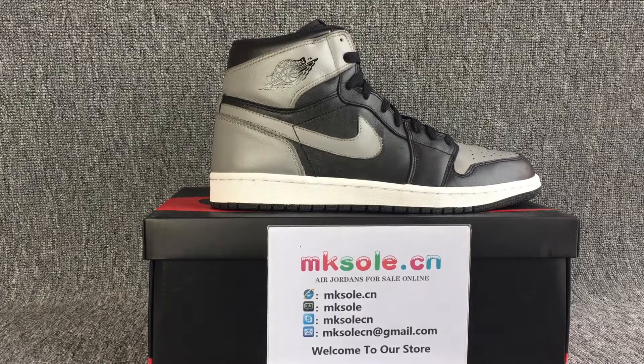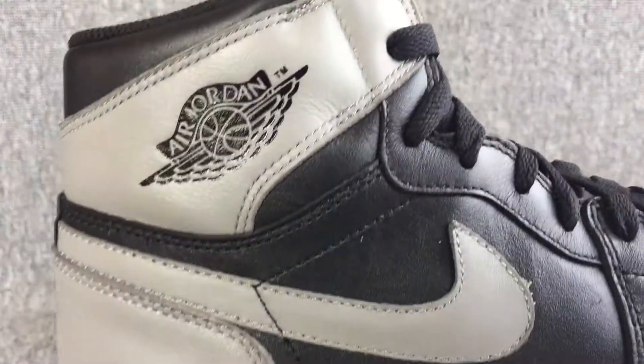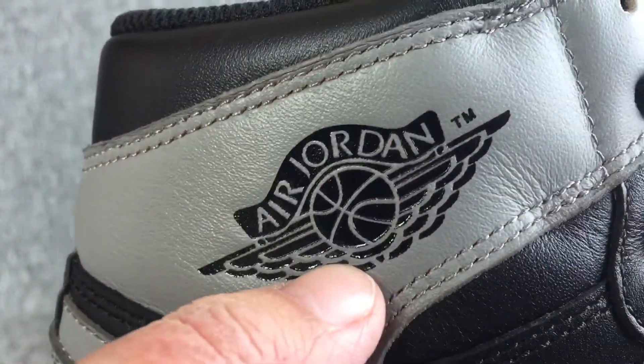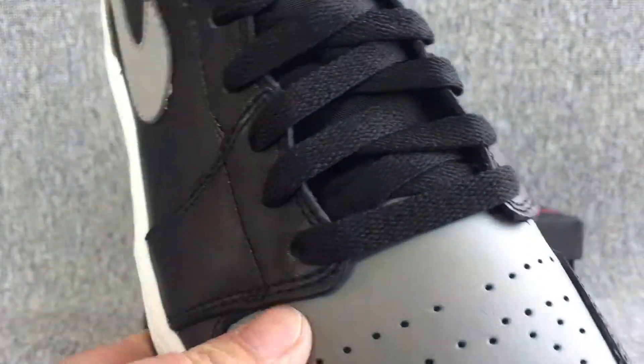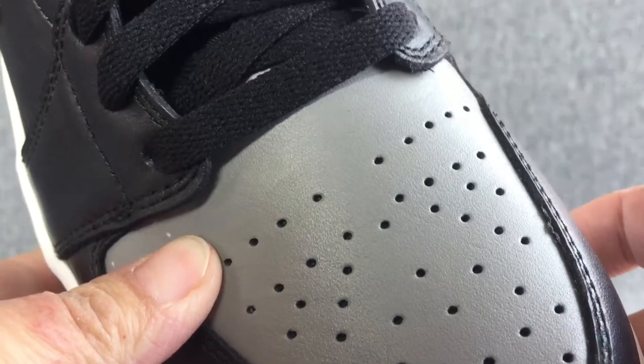Hello everyone, nice to meet you for any guest audience. This is our information. If you have any questions, you can kind of spot this. Now I shall be happy to introduce a gel one retro ogie gray-black sauce for you.